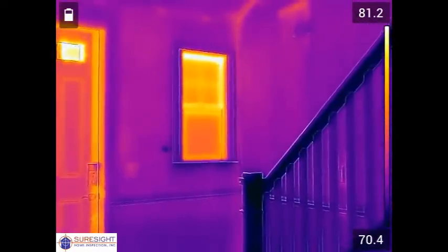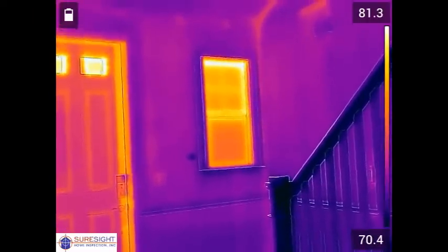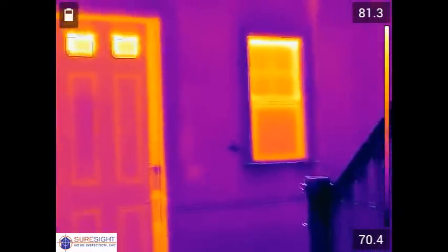So this is a brand new single-family home. It's story and a half construction and all permits, including the CO, were issued at the time of this inspection.